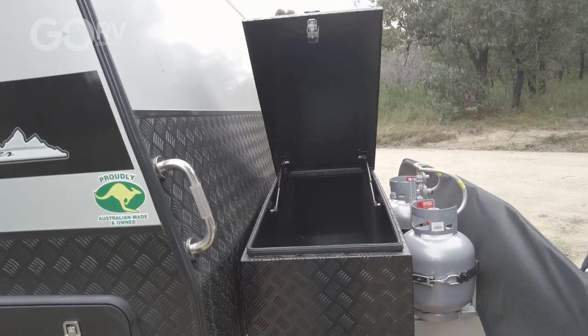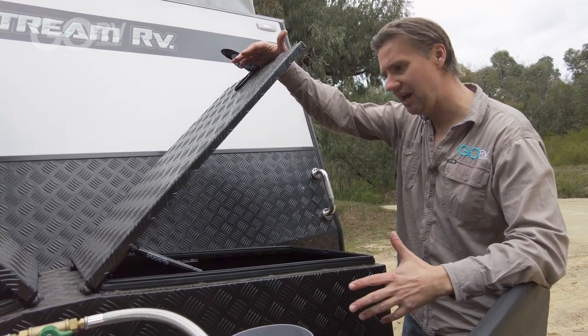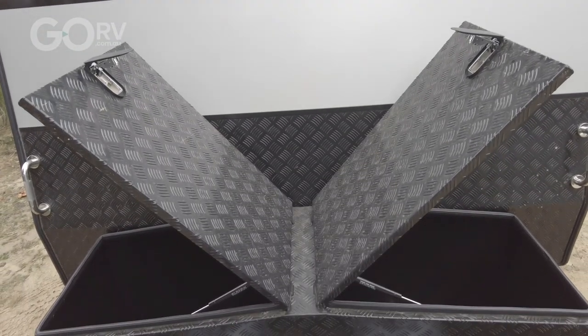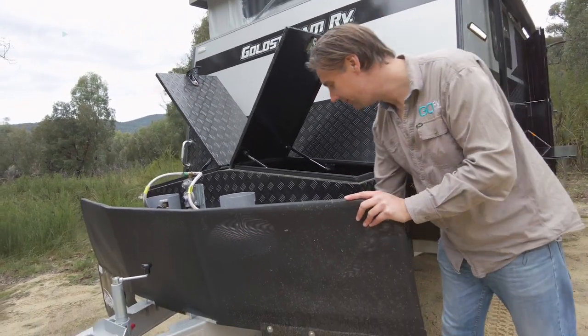That is just one complete storage space — no compartments. That's going to fit all your bulky big bits and pieces for camping: large camp chairs, maybe your fold-up table, whatever it is. And one other thing — this is an off-road caravan. Look at the size of the stone guard they've given this on the A-frame. That is the way to do it.